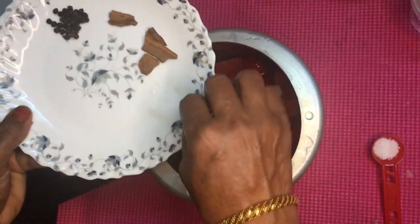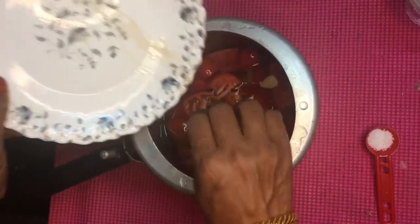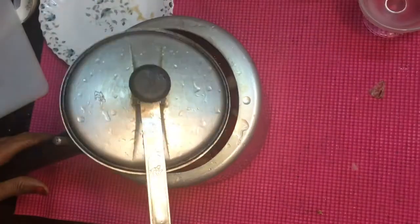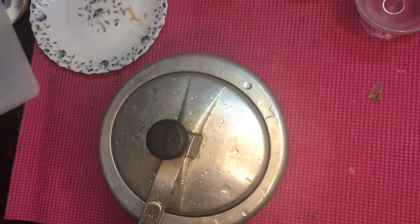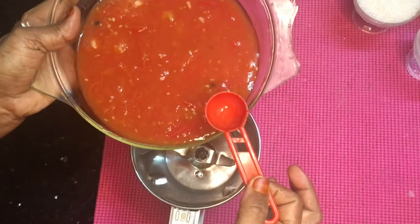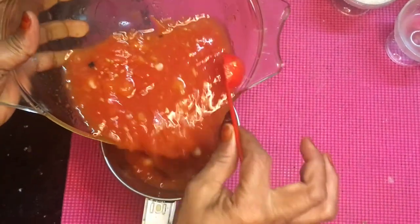The rest of the dough is becoming a very good dough. Let's do the dough flour.